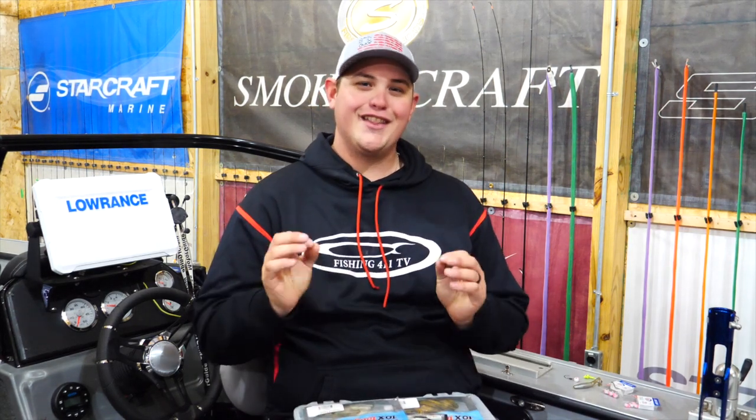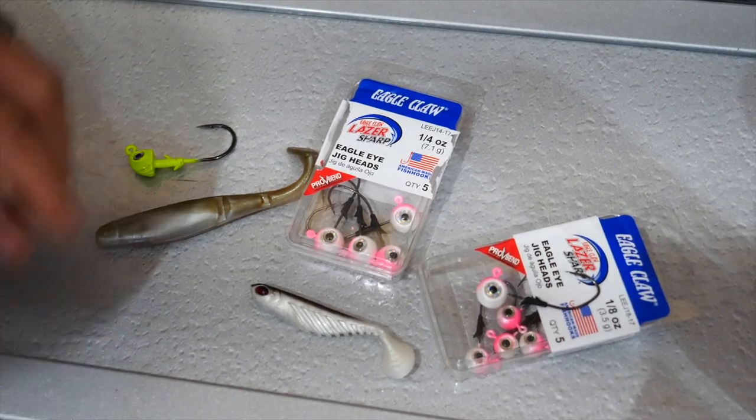Eagle Claw offers a bunch of different styles of jigs, and a lead head jig has probably caught more walleyes than any other presentation out there, but not all jigs are created equally. The reason why there are so many different styles of jigs is for the application you're going to use that jig for.